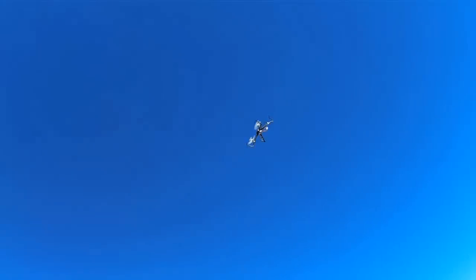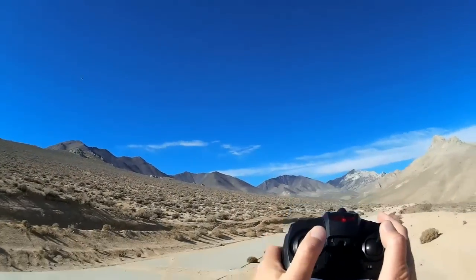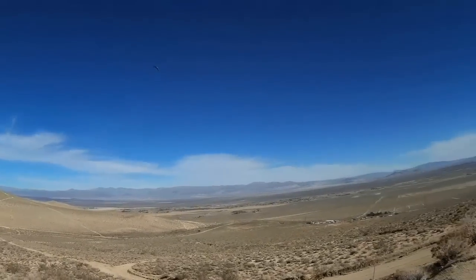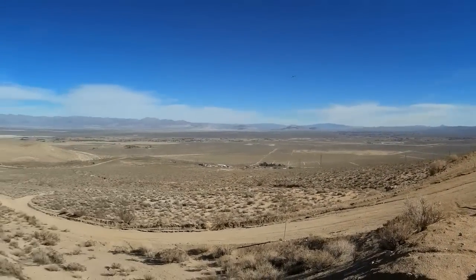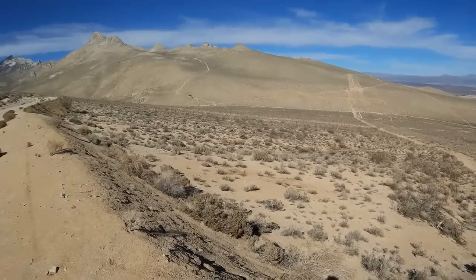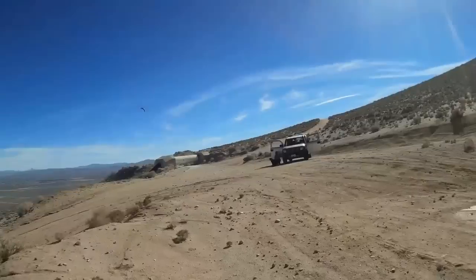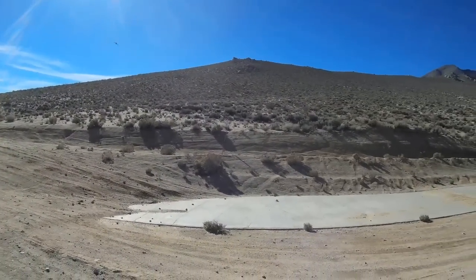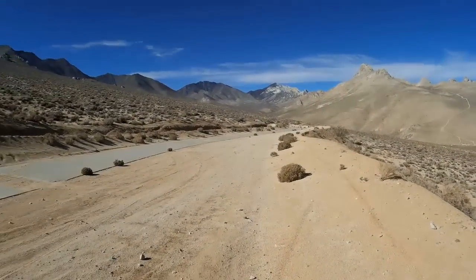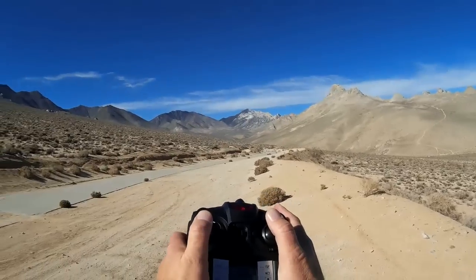It's a very nice proportional controller. I like this controller. I know people don't like the style, its looks, but it really is very functional. I'm going to fly down in the canyon there. I like the looks of this thing — it looks like a little spider. My wife and dog came with me today; they're very supportive of my flying. I'm supposed to be keeping this in view. Let's go back to demonstrating its proportionality instead of jamming the sticks.